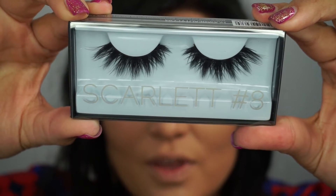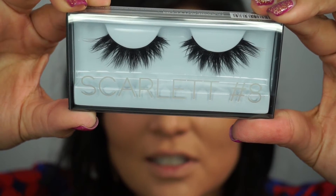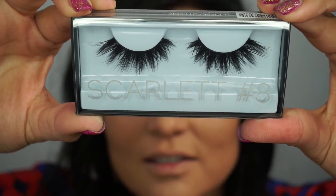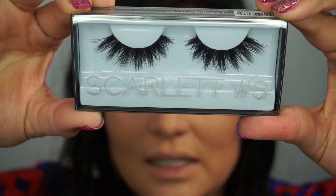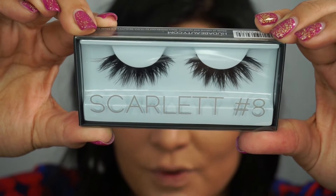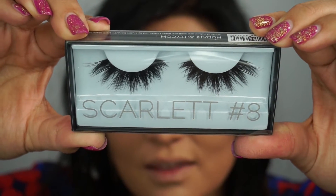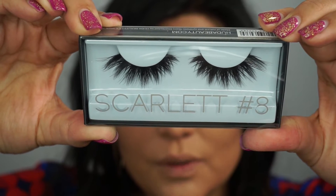Check out these amazing Huda Beauty lashes — they are in Scarlet, number eight. Scarlet O'Hara happens to be one of my major heroines from Gone with the Wind, and I just think these lashes are so beautiful.